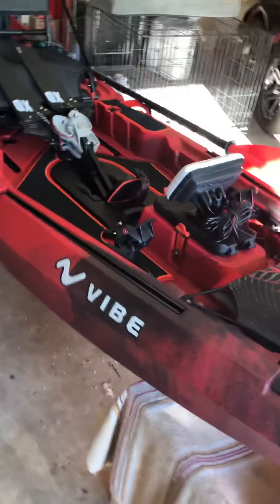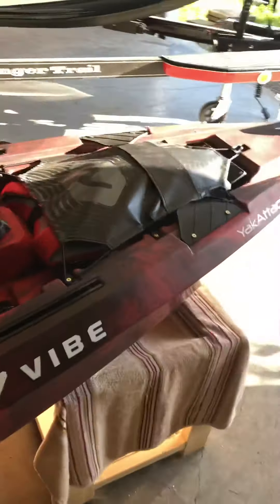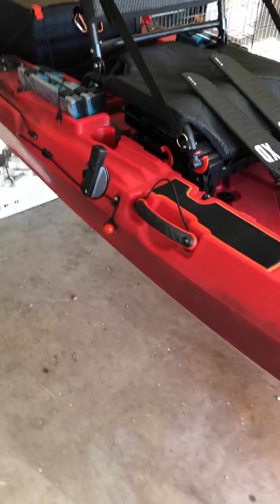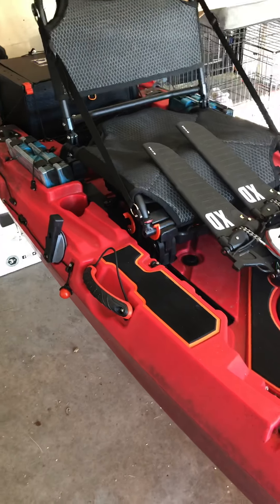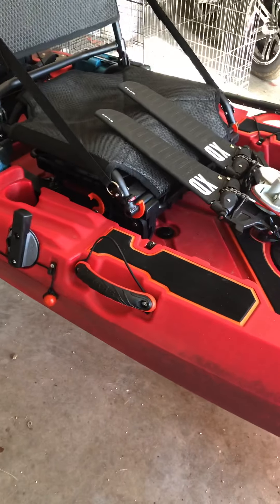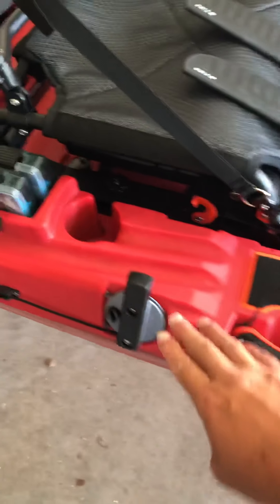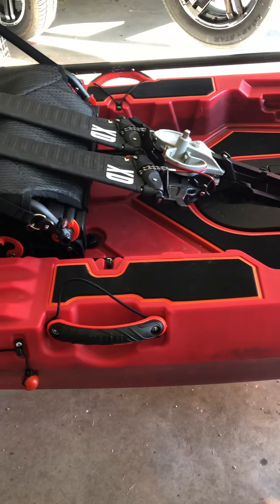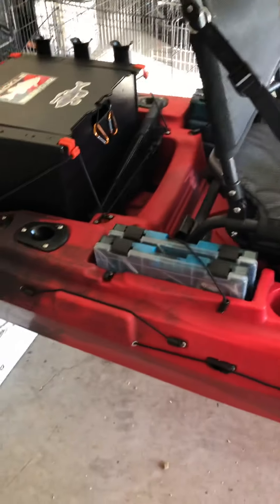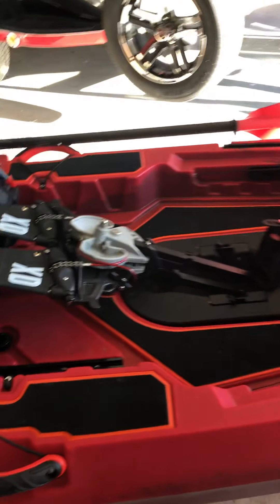Hey, what's going on guys. I'm back here with the Vibe Shearwater 125 for a quick how-to video. I've noticed a lot of people are asking how to install and run the cables on the steer handle for the rudder on this boat. It doesn't come standard with the boat because you have three different options: the Bixby motor, the jet motor, or paddle only — or you can do all three.